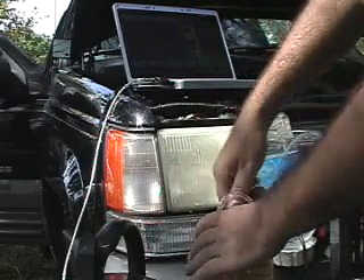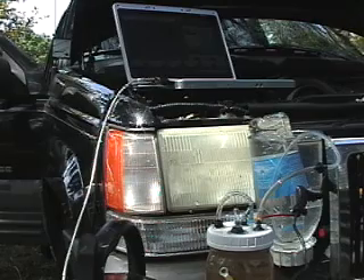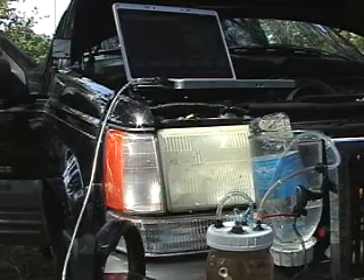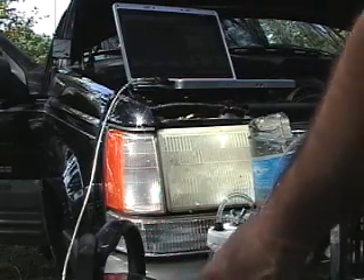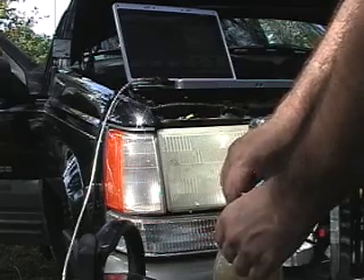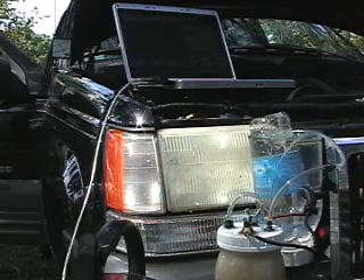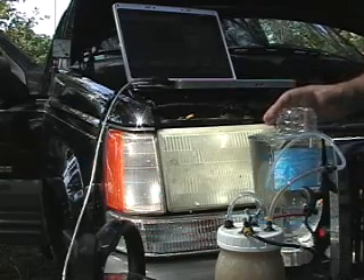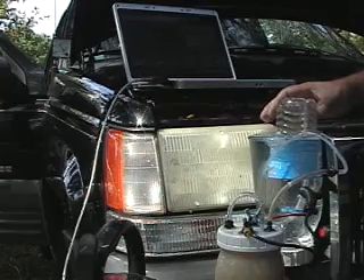I'm going to start the engine first. Okay, here we go. I'm drawing almost 18 amps — about 17 and a half. It's been about 20 to 25 seconds now.